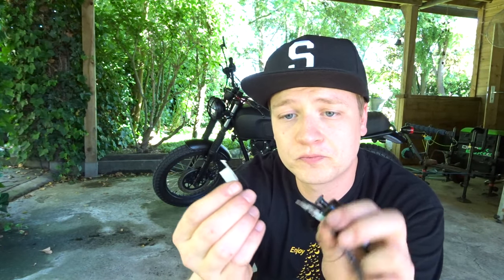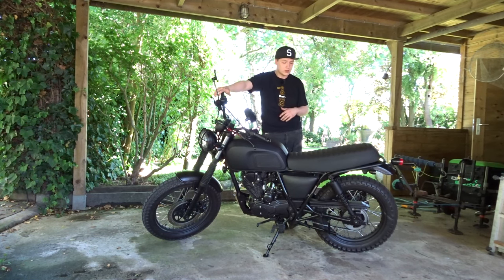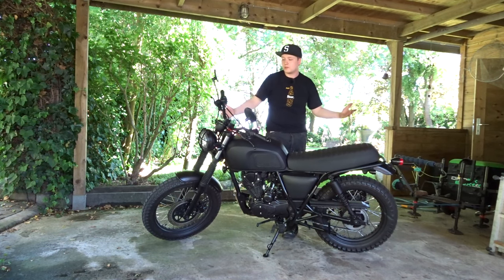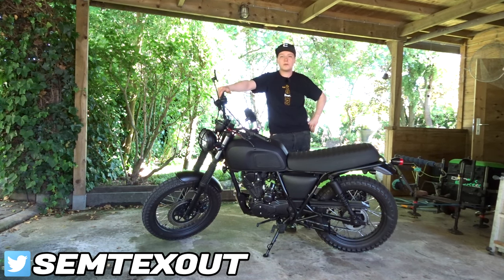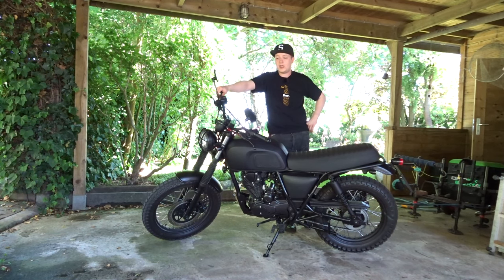The bike can now run with the kickstand down. If you ever want to restore the switch, just get your connector housing, attach the switch, route the cable back up to the connector, connect the housing with the wires in the right order, and your bike is back to OEM. I cannot stress this enough — if you are not comfortable removing the switch, don't do it. If you're a beginner rider, leave the switch. That's it for this video guys — hope you enjoyed it. Leave a like and a comment below, follow me on Facebook, Twitter, and Instagram, subscribe to the channel, and see you in the next one.